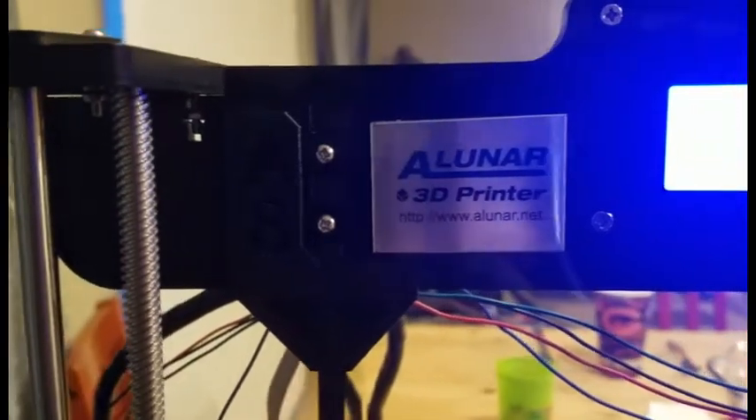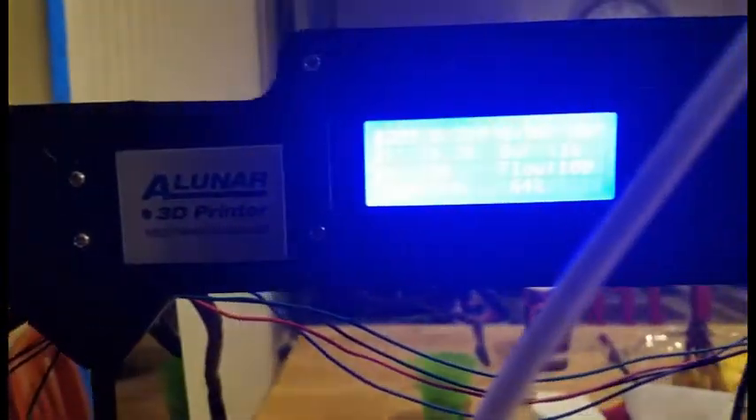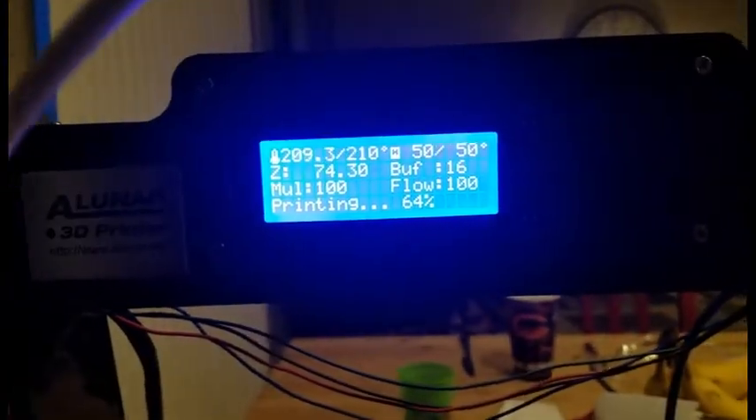And here's a little clip of it running. You can see it is currently printing something in black — you might be able to tell what it is. We'll have another video on that later.